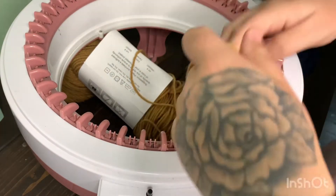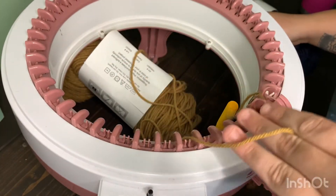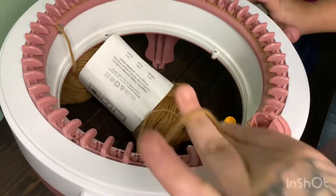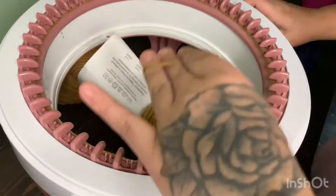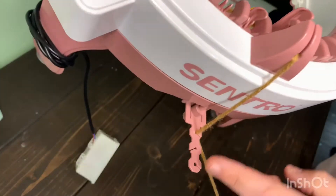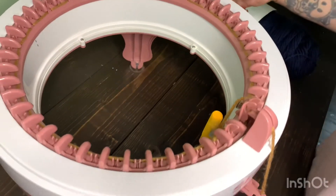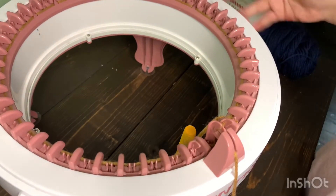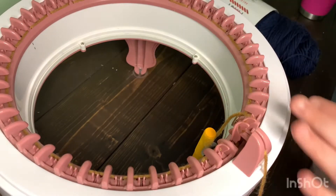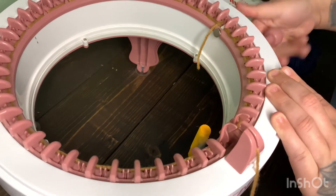If you don't know how to cast on, you can scroll back a few videos — I'll show you how. It's super simple. Like I usually do, I'll put the yarn right here at the very top at the tightest tension you can get. That's my preference — in my opinion it holds the yarn a lot better. So now I'm just going to go for a couple of rows and I'll come back and show you how to switch colors.